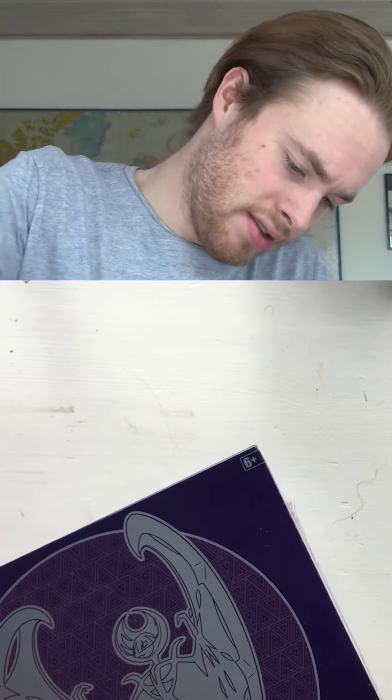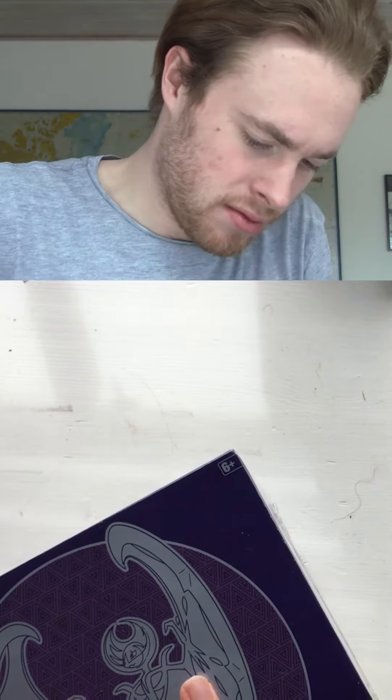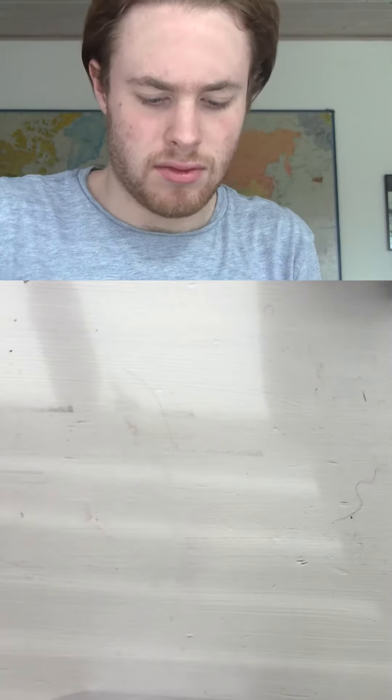So first we're gonna crack this boy open — see if I can do this. We got some scissors to help. Holy shit, this looks sick. Oh my god.